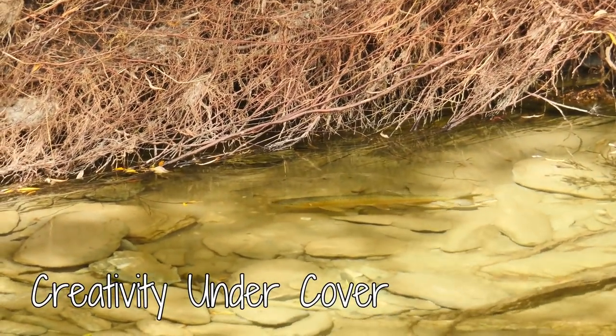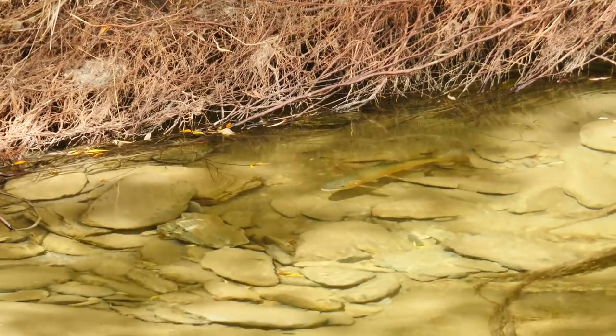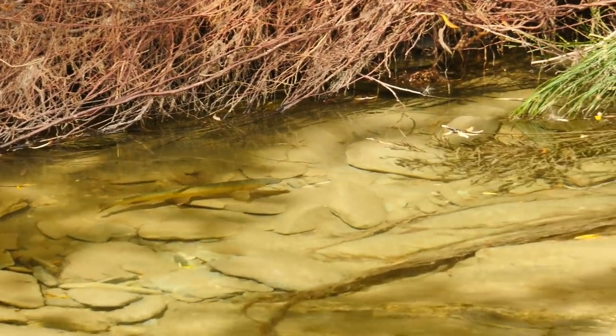Fly fishing throws curve balls at us. A backwater pocket usually has a good trout. It's a prime lie because of depth, current break, and has escape cover to the deeper main run as well as in the embedded woody debris.